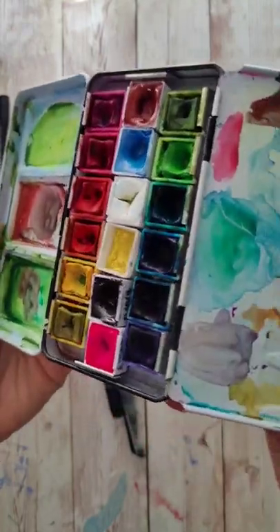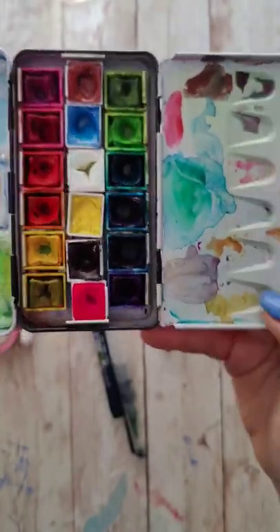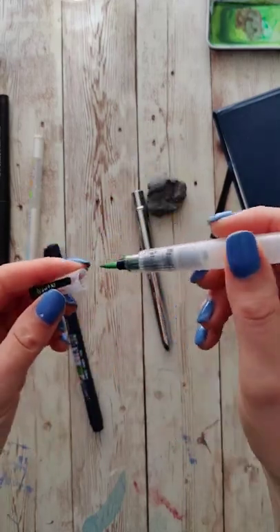I'm definitely going to have to keep this palette open for a couple days to make sure it fully dries out again. I used the water brush probably the most out of everything and I did also use my little travel brush. It's just a little harder because then I need cups of water, and you don't need that with the water brush, but both held up really nicely.